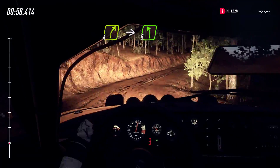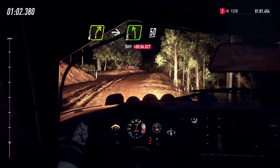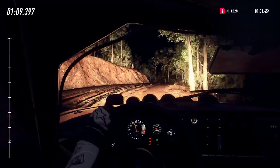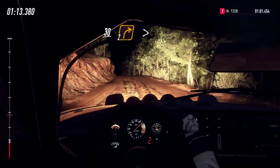Into 5 left, into 5 left 50, 5 right, into don't cut, 3 left. To middle of a crest, caution 30, 2 right tightens of a crest, narrow.